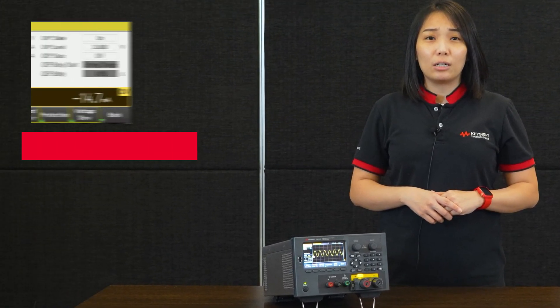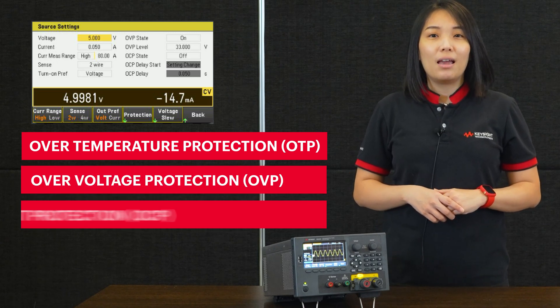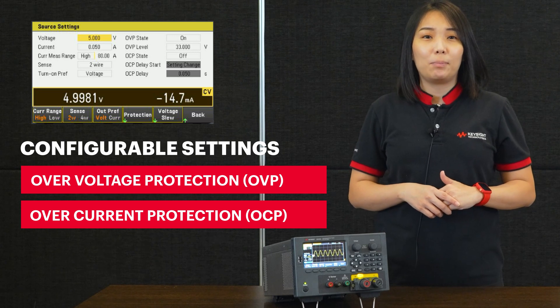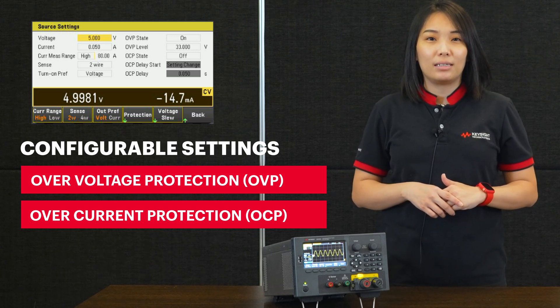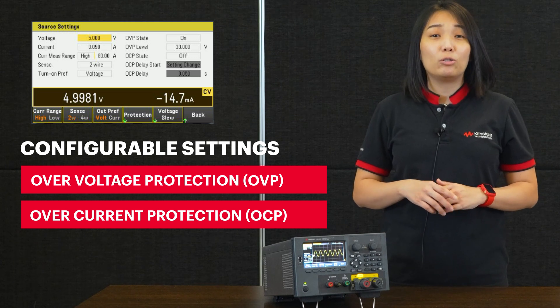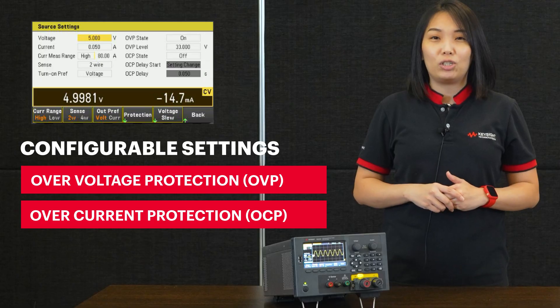As additional layers of protection, the E36150 series includes over-temperature protection, over-voltage protection, and over-current protection, with OVP and OCP being configurable settings to limit the output values or threshold period according to the sensitivity of your devices to prevent potential damage.